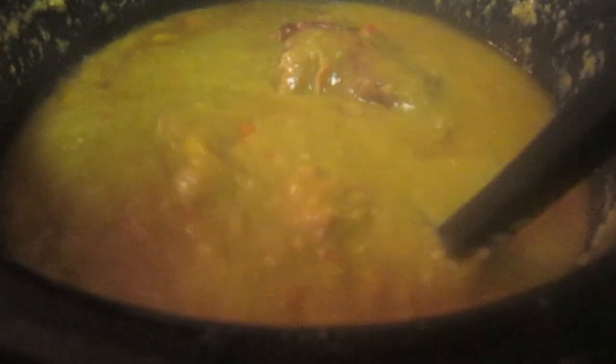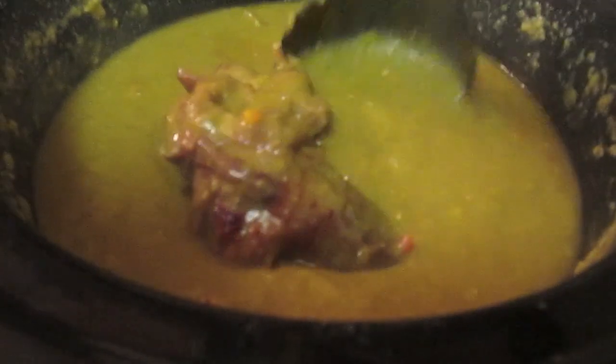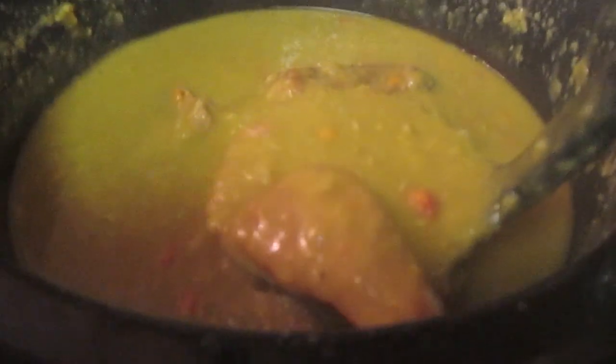When it is done, this is what it looks like. Check it out. You can see the carrots and the onions. You can tell that the smoked turkey wing has been cooking so long that the meat is practically falling off of the bone.